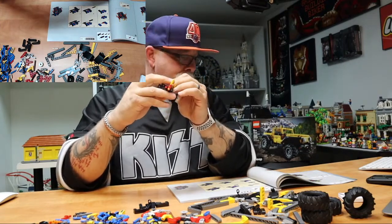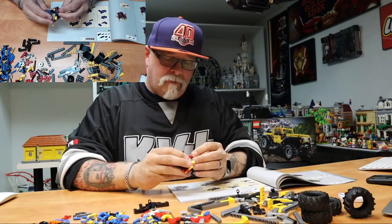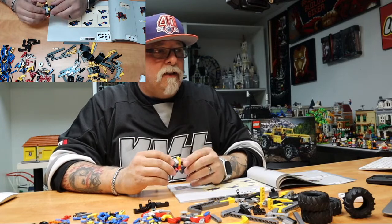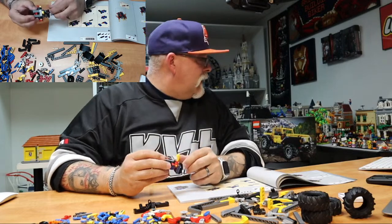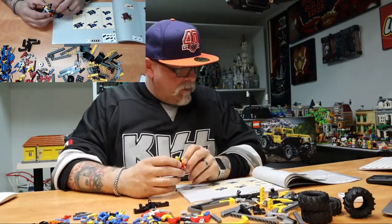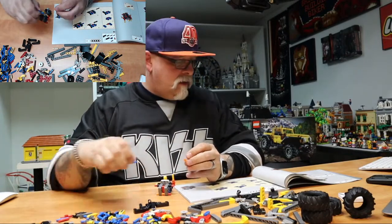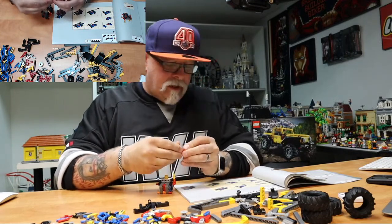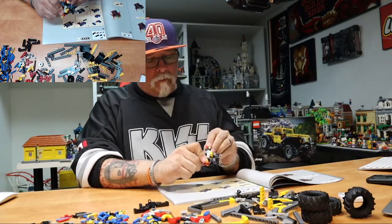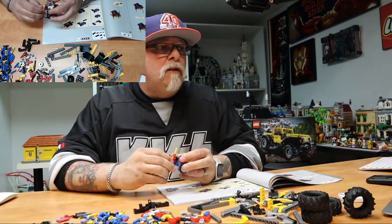My favorite modular set? I kind of have a few. It's more the idea sets — that old-time fishing cabin, I love that thing. If you want to consider that a modular. The firehouse is one of my favorites too. I don't know — I kind of like them all the same for different reasons. There's a couple that are kind of meh, but I think they could be built into something a lot better. I kind of hold them all in value, just in different ways.